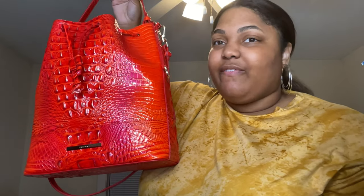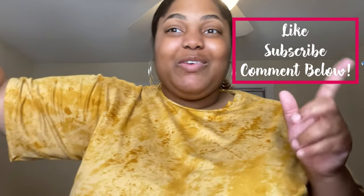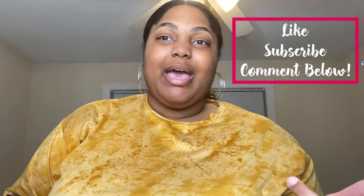One last thing I want to mention about Brahmin is that they have a protective spray you can buy — I think it's around $16 — to protect your bag from sunlight and rain, so that might be worth investing in. If you have this bag or any Brahmin bag, please tell me about your experience in the comments. I'm looking forward to responding. Bye!